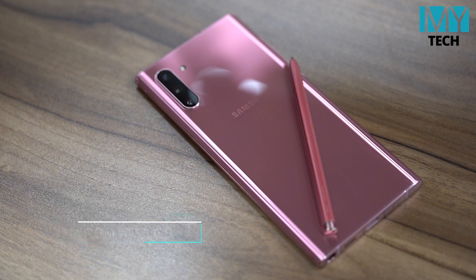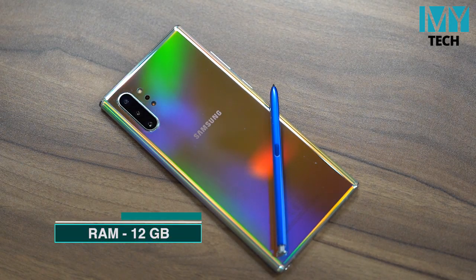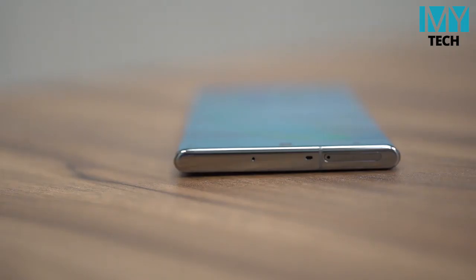Samsung has the Note 10 Plus. In the Note 10 Plus, it has RAM. It is a very easy way to use. The desktop is very easy to use. In storage, Samsung has the Note 10 Plus.